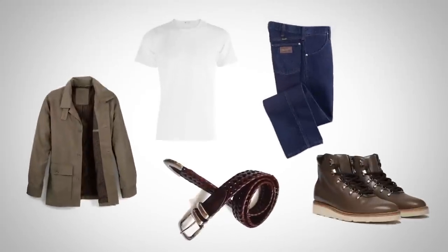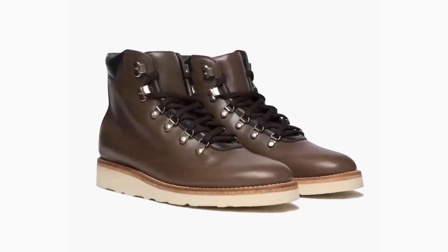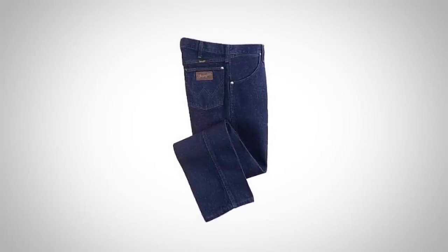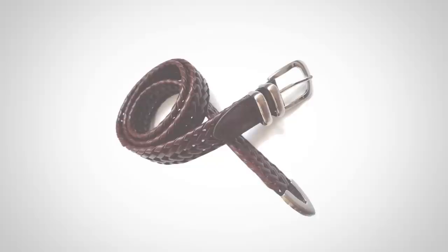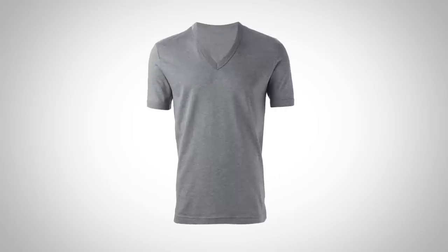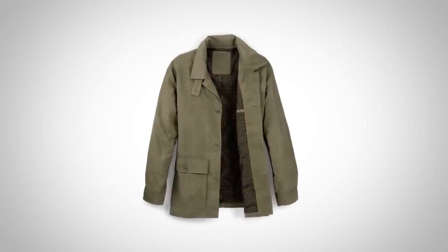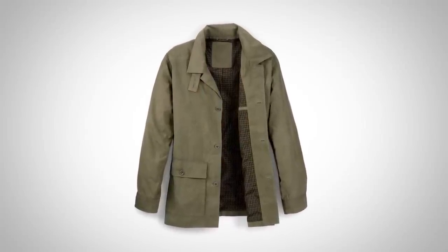Outfit number five, the rugged outdoorsman. Remember those alpine hiking boots, the Commanders? We're going to build off of them starting with a pair of rugged jeans — you want jeans with an overall manly, strong feel, and fit is going to be key. Next, bring in a brown woven leather belt. After that, bring in either a gray or white crew neck t-shirt — or a v-neck if that compliments your build. Finally, top it off with a waxed cotton olive green jacket. Make sure it fits you properly in the shoulders and has the right sleeve length.